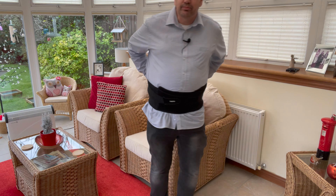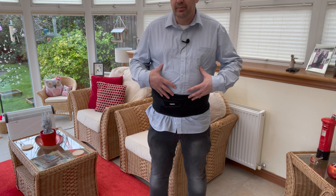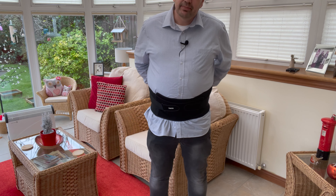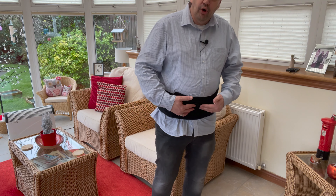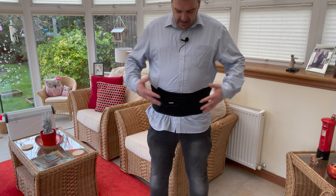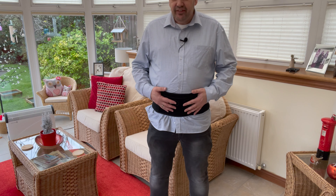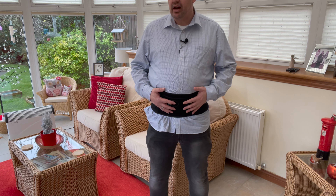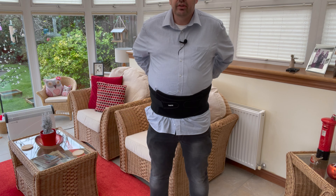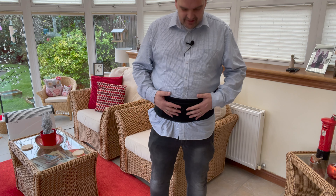The beauty about this is that because it's breathable, you can wear it underneath your clothes. I wear it underneath my clothes — I can even wear it underneath my jeans, so I can put my jeans over it. I'm about a 40 waist and I can wear this underneath very easily. This is a size large, so you do get the correct size for your waist.